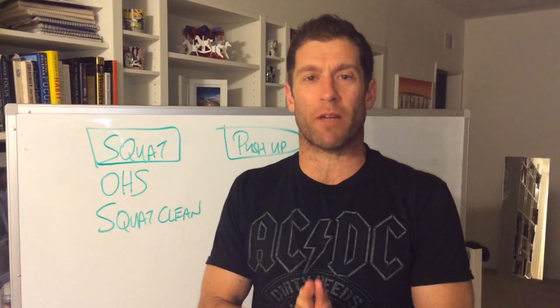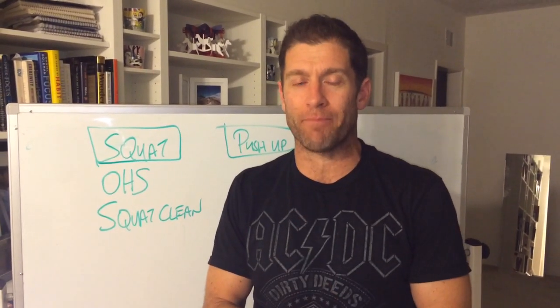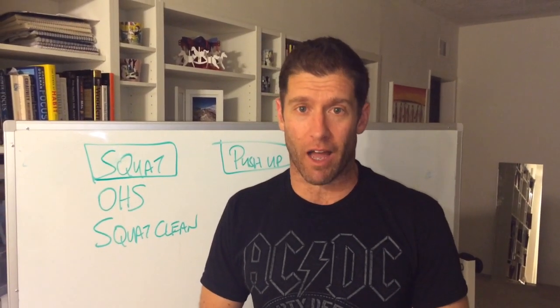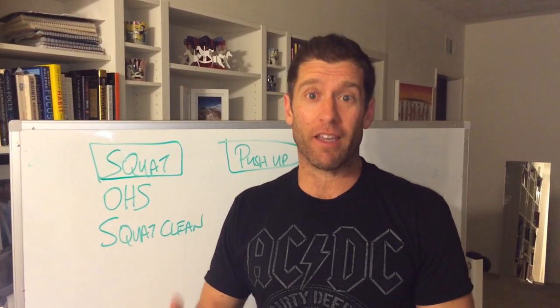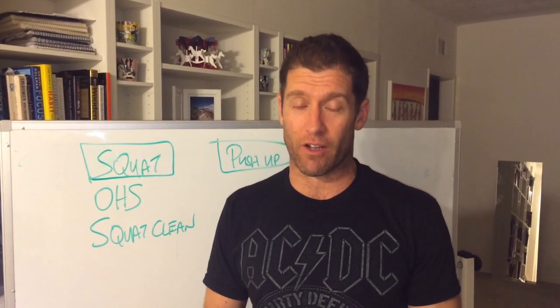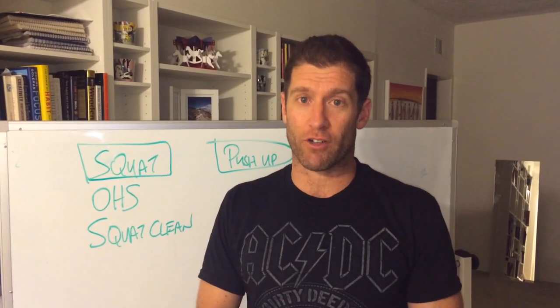Hey guys, let's keep this super simple. We're just starting cycle eight and as you may have noticed from test week, we will be squatting a lot. So to put it simply, the squat is going to be one of our huge priorities for the entire cycle — most notably our air squat.